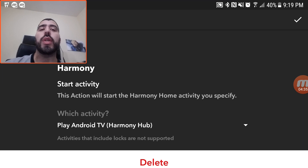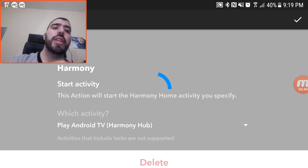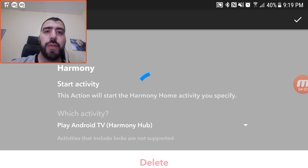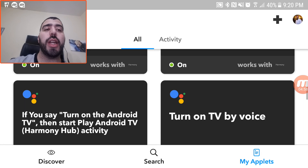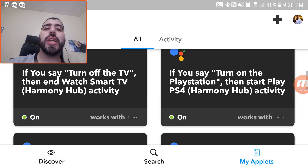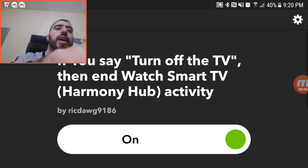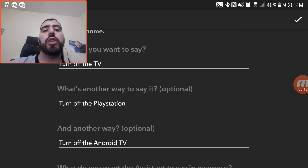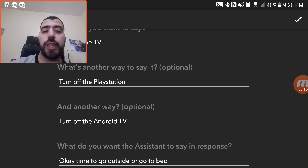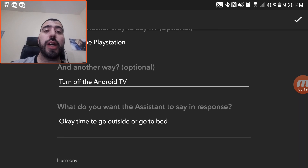So whatever things you set up for Harmony Hub or your Philips Hue lights, it will do it based off of that command. If my command is to turn off all the lights in the studio, this will allow me to do it with my voice. The party time command cycles through a bunch of colors — that is by setting up what the command maps to. So if I say 'turn off the TV,' I can turn off whatever I'm watching. And Google will respond, 'Okay, time to go outside or go to bed.'